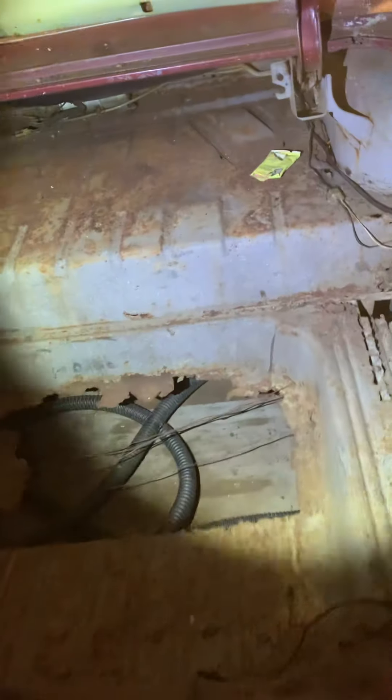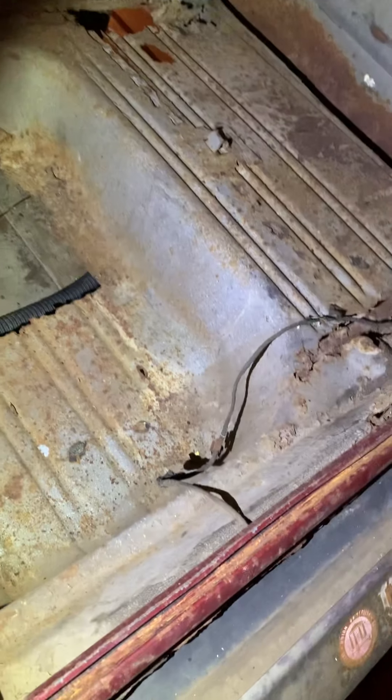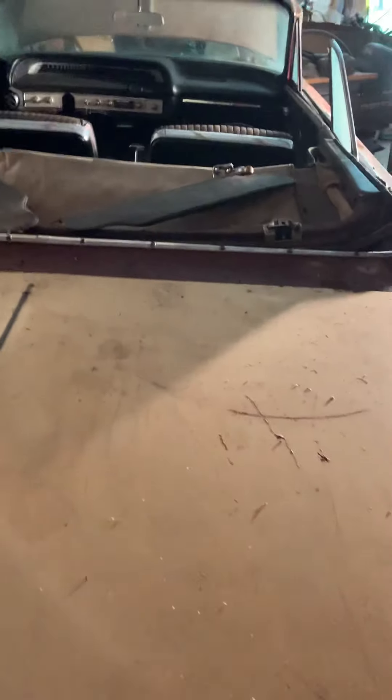I had bought a '61 Oldsmobile convertible — liked it and everything — but the parts to find for that Oldsmobile were a nightmare. Is that the one that's got that big aluminum strip down the side? Yes! Oh, I love it. Yeah.